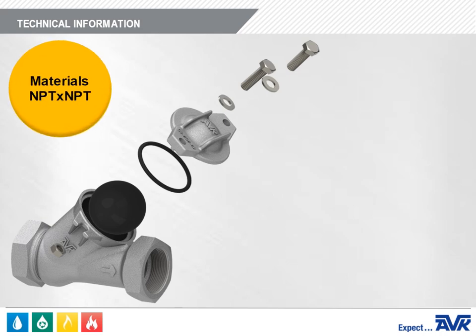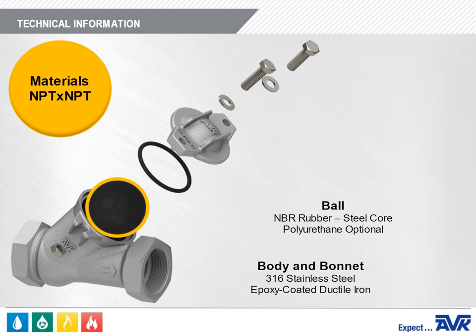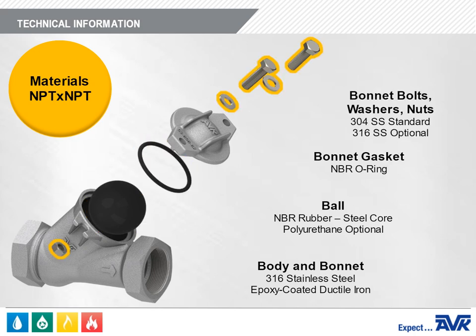There are two versions of the Series 53 Ball Check Valve with NPT end connections: one with a stainless steel body and a second with a ductile iron body coated in fusion bonded epoxy. In both versions, the ball is a steel core encapsulated with NBR; polyurethane is optional. The bonnet gasket is NBR, and the bonnet bolts, washers, and bonnet nuts are 304 stainless steel; 316 is optional.